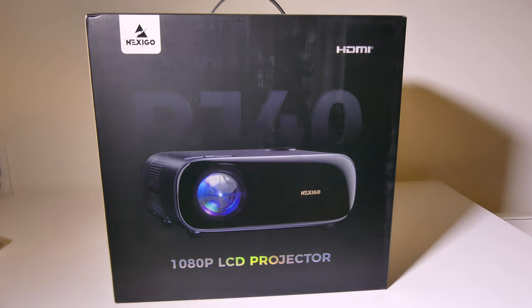Hey everybody, it's Luke over at Galaxy Tech Review and today I've got a product from Nexigo. This is the Nexigo PJ40 Native 1080p Home Theater Projector. This has WiFi and Bluetooth built in, it even has an RJ45 Ethernet connection, as well as a bunch of different extras that we're going to check out in just a moment.